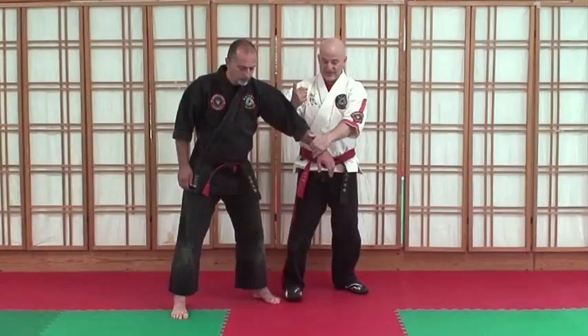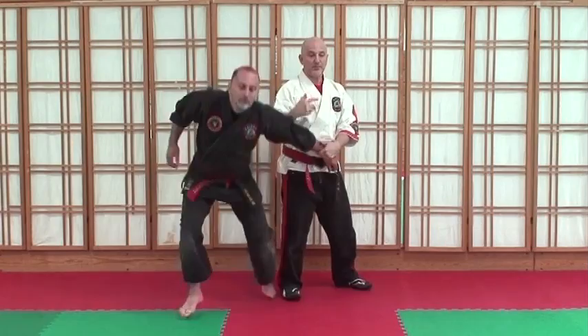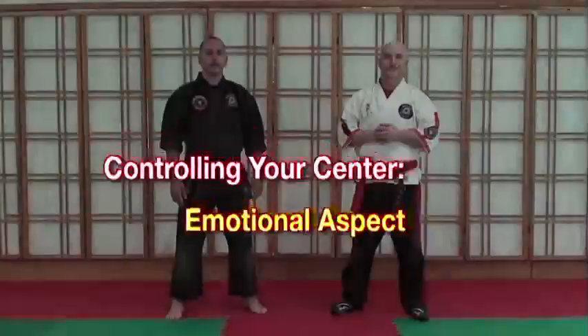If I'm here like this, leaning forward and trying to do the technique, it's not going to work. But if I stand up straight from here, I can drop him by keeping that neutral spine.